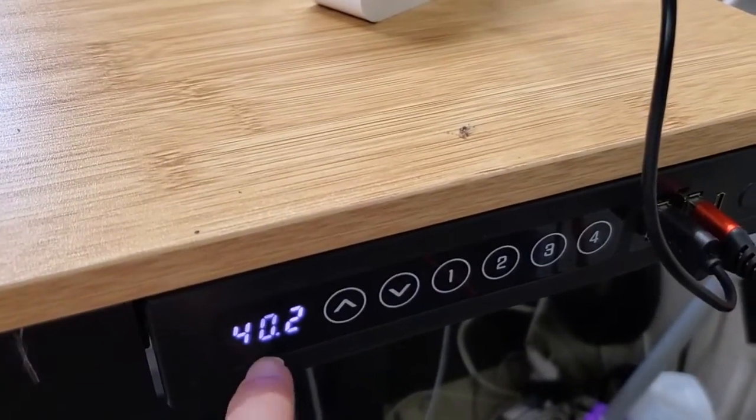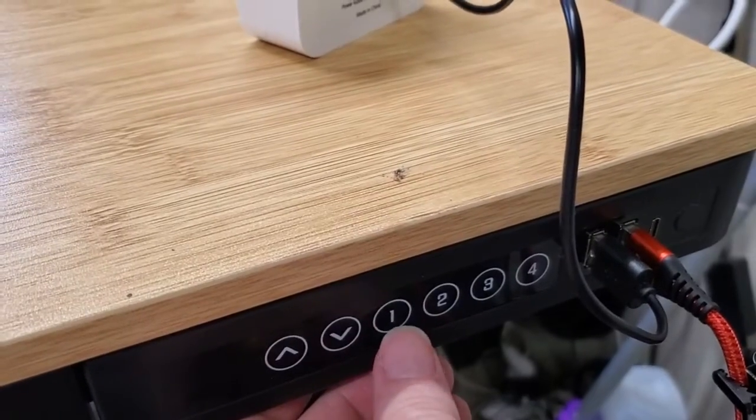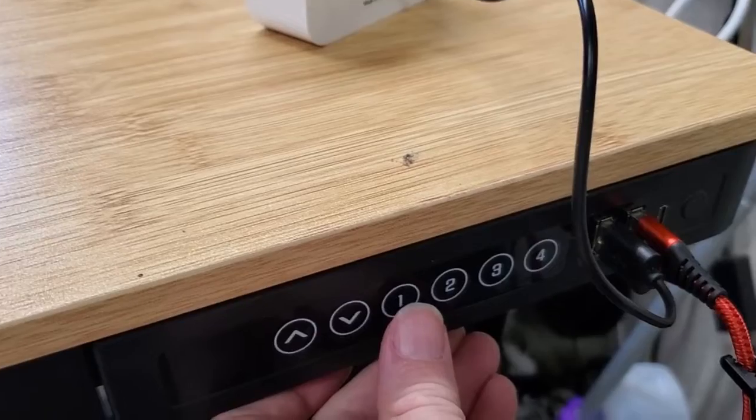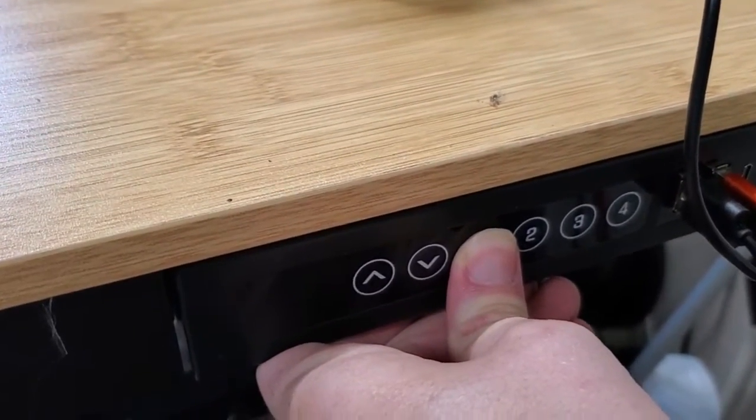Once we're in the spot we want to be, to set that memory location, all I have to do is press the slot I want to use. There are four slots — one, two, three, four. Press the first slot for this position and just hold that down for about five seconds.